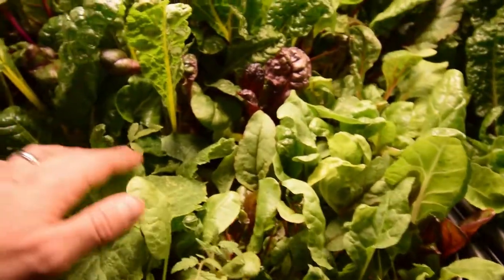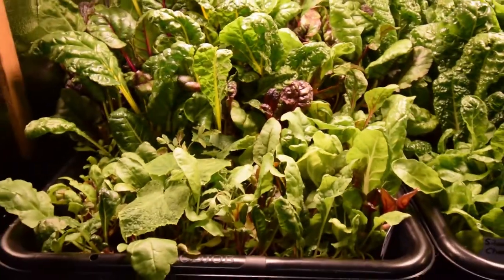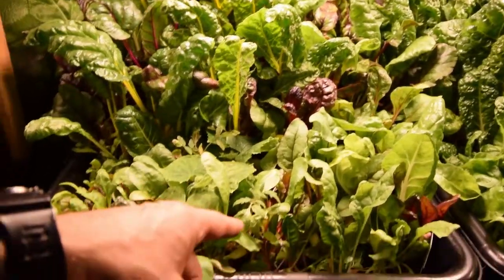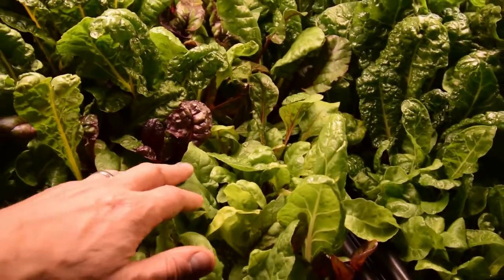We got another little pop-up tomato here, and here's another pop-up tomato back here. I'm going to save these, because these trays are actually going to get planted outside this spring. I'm going to plant the chard outside, so I might as well just leave these tomatoes in here and see what they turn into.